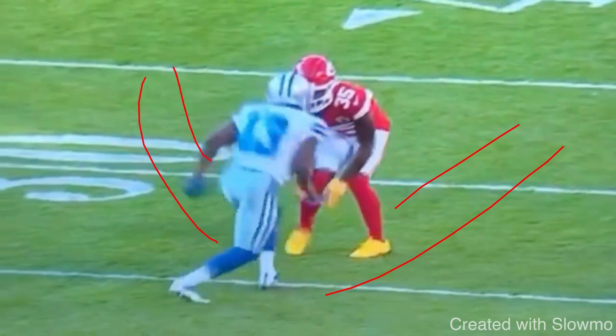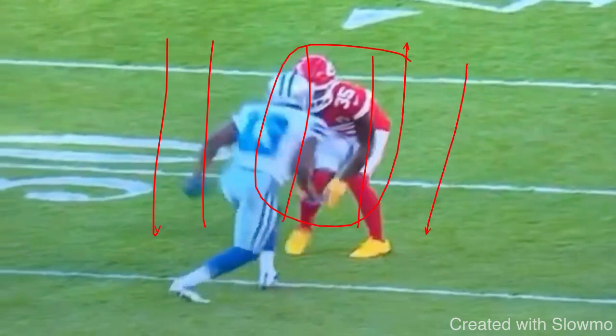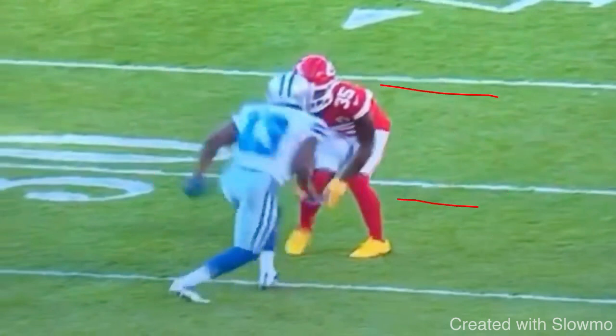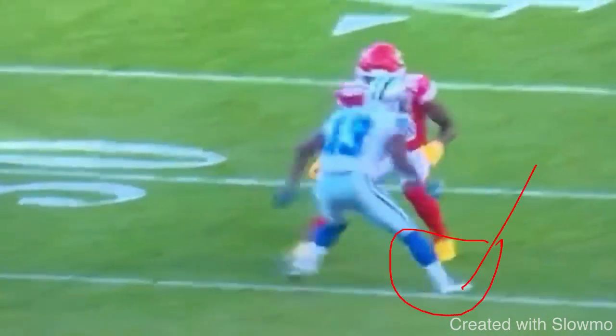The goal when playing wide receiver is to threaten a DB vertically or inside, depending on what you're doing off the line of scrimmage — even at the top of the route, like that Stevie Johnson ride where he had to sell the post fake. I need to treat it like driving: there's the left lane, the middle lane where the DB is, and the right lane. If I'm trying to get him off the platform to the right lane, I actually have to threaten him there and step my foot all the way outside his frame.